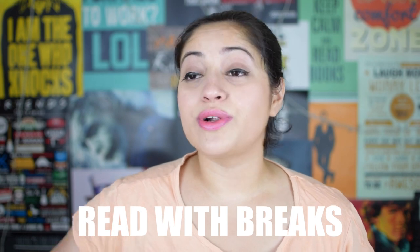Tip number three while reading: read with breaks. It's a very long book, and if you try to read a huge part of it in one sitting you are going to get disappointed and may not touch the book ever again. Read in breaks, maybe read another book on the side. Give yourself time — probably a month. Don't get intimidated by anyone's comments; if you take a month to read a book, that's perfectly fine. You need to be able to enjoy it.